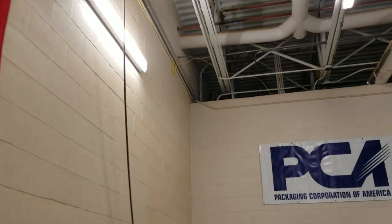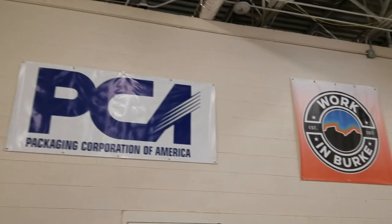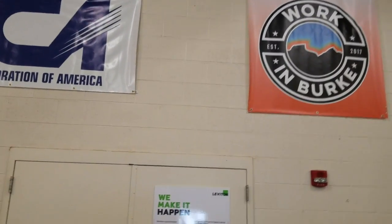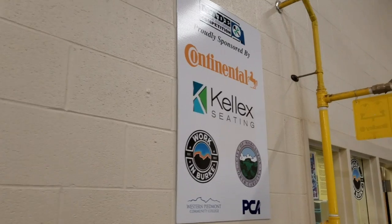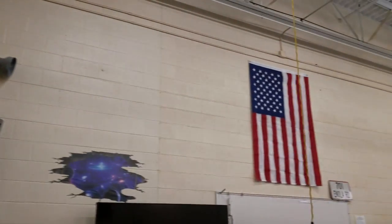This is just a little bit of showing you what we've got hanging up on the walls in the classroom. Package Corporation of America is a sponsor, so is Working Burke. They give us a lot of our stuff. Leviton also sponsors us and gives us money for materials. Continental, Kelex, and of course the main sponsor, America.